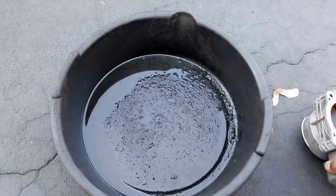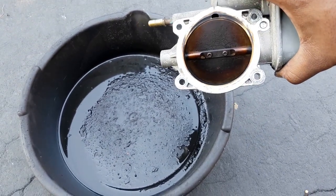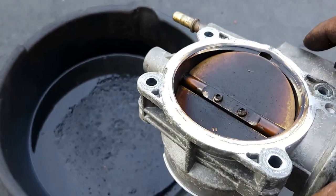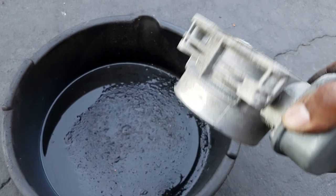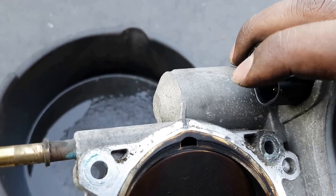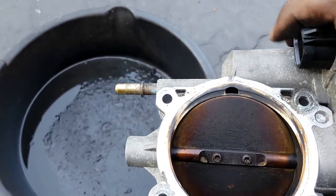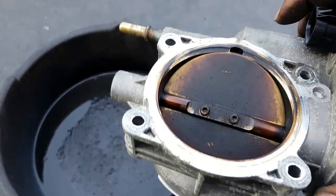I'll spray it down and scrub it — it's hard to do with one hand so I'll come back to show the results. I can't spray and hold it at the same time. Also, avoid getting any spray into the sensor plugs — you may want to tape those up. Try to avoid over-spraying any electrical parts whatsoever. I'll give it a go and come back in a few minutes to see how it looks.